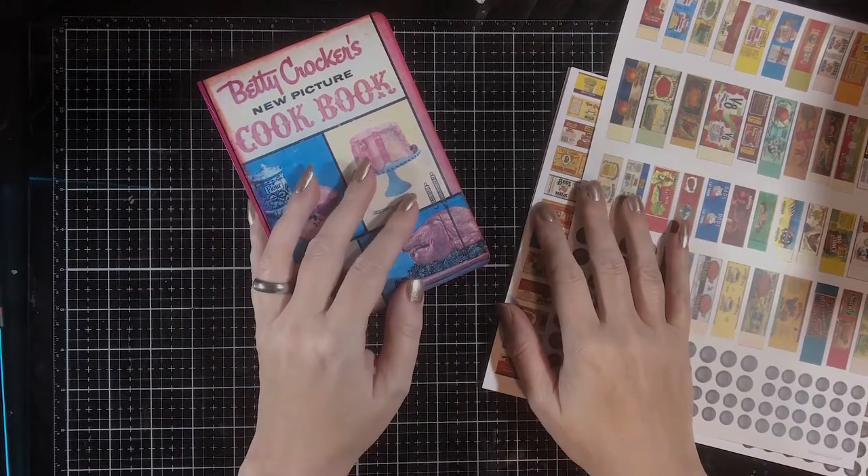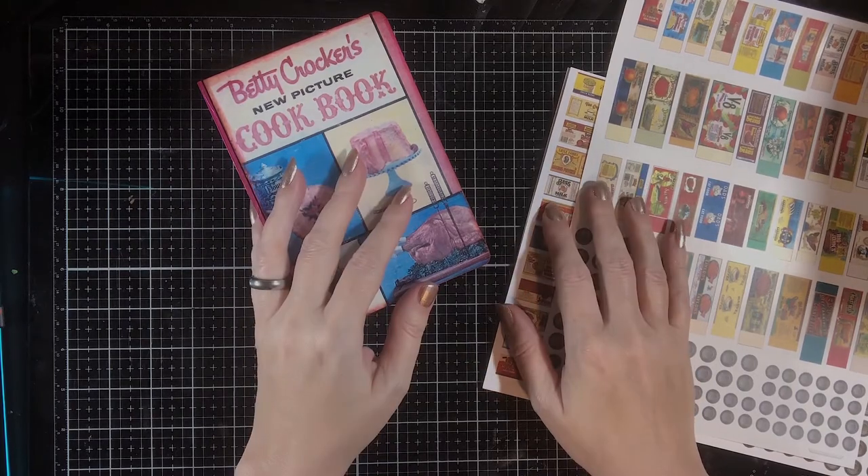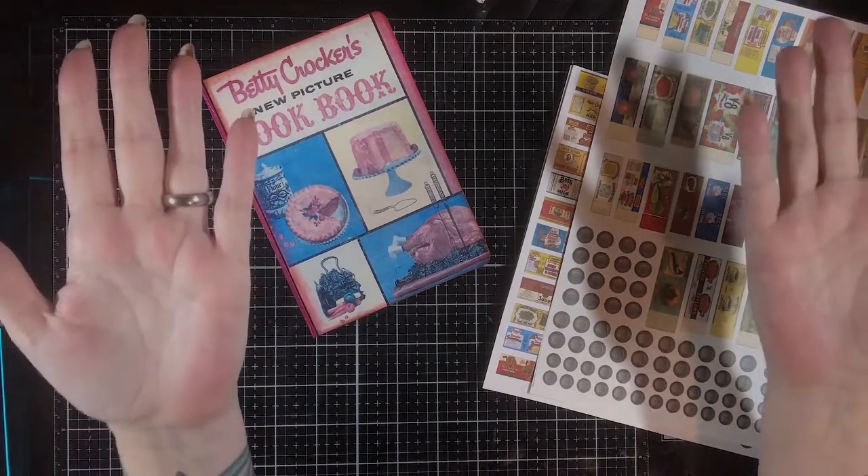Hello everybody, it's Marie from Skeletorama again. Welcome back to my channel. I have some new lights. That means I'm happy. I'm happy because I have some new lights.